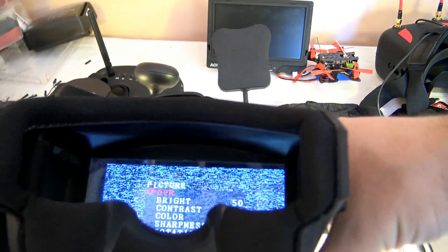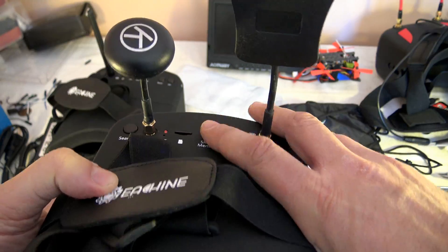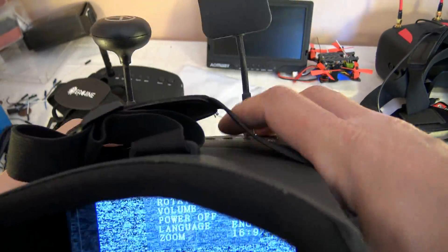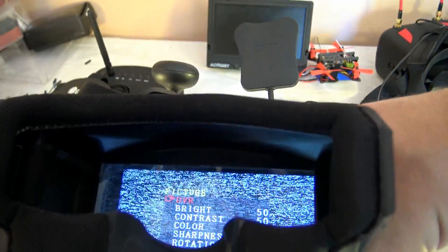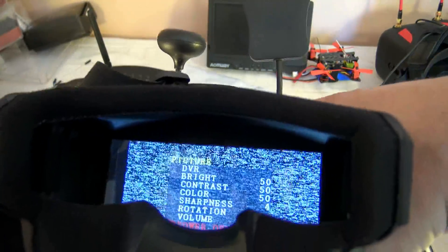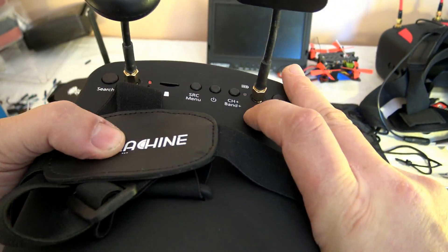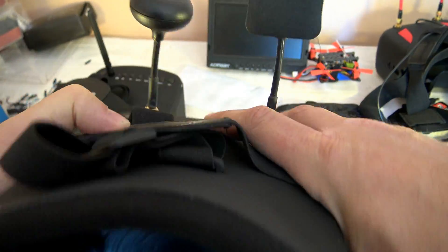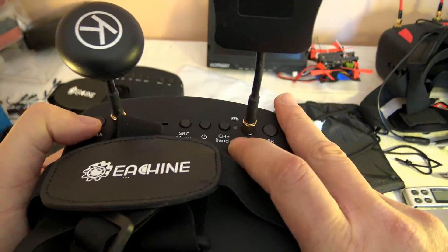After entering the menu, you have choices including DVR, brightness, contrast, color sharpness, and more. This menu disappears after a couple of seconds so you need to re-enter. To navigate, short press the source button to go down. To change a value like brightness, use the CH+ button to increase and the Band+ button to decrease — it's not super obvious at first, but the power button exits the menu and returns you to RF mode.